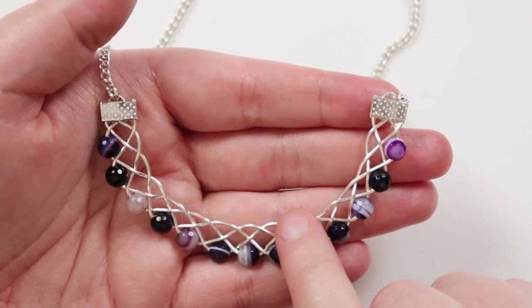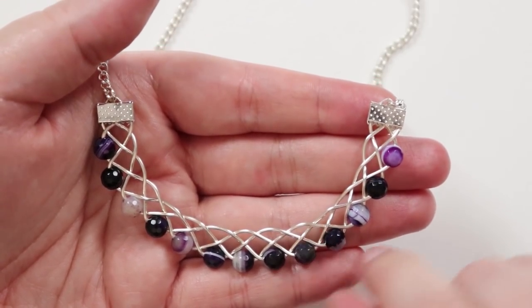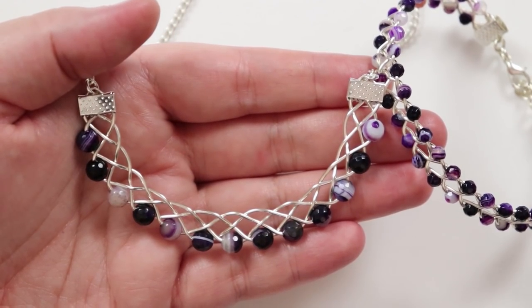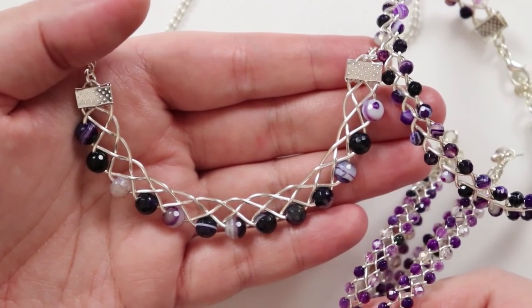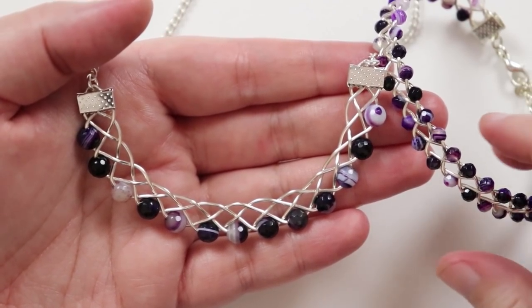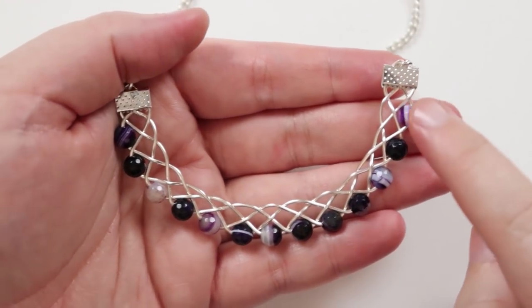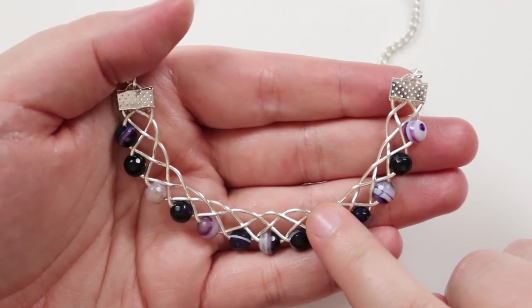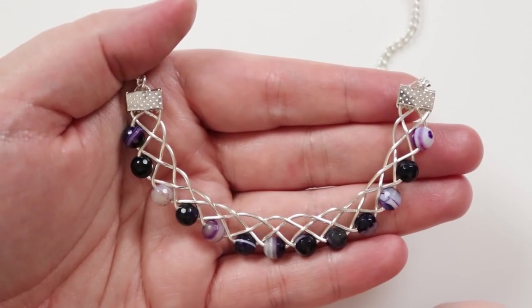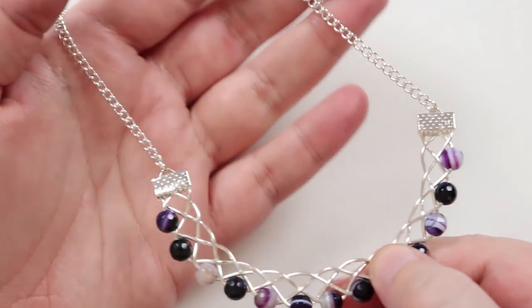That's how you make this necklace — a pretty simple technique, just a four-strand braid with beads added on one side. Do check out the other tutorials for the matching bracelet and earrings, linked in the description box below. I also have loads of other braiding and wire work tutorials on my channel. I really hope you enjoyed this tutorial — thank you so much for watching and I'll see you in the next one.